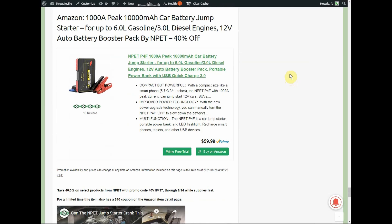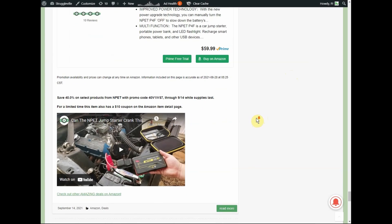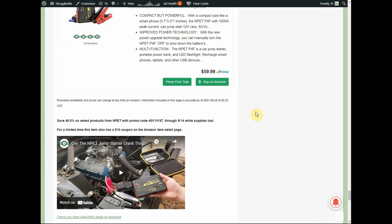This will be the last one for the video: the 1,000 amp peak, 10,000 mAh car battery jump starter by N-Pet — $59.99 with a 40% promo code and a $10 coupon. They sent this to me a couple of months ago — we cranked up a '68 Mustang and it worked great. Since then I've had to jump start my Caprice a couple of times due to voltage regulator and alternator issues, and the N-Pet worked well.